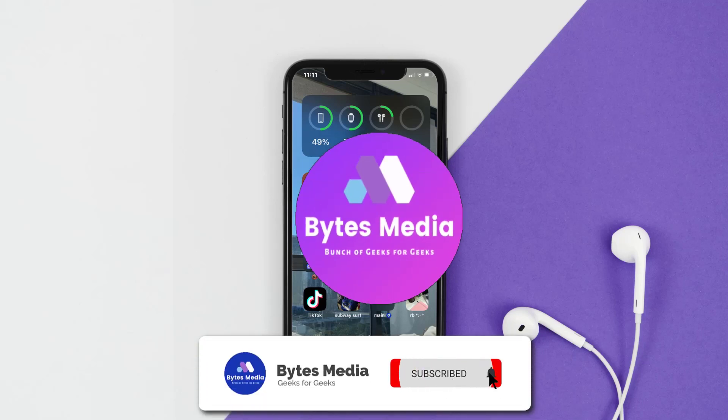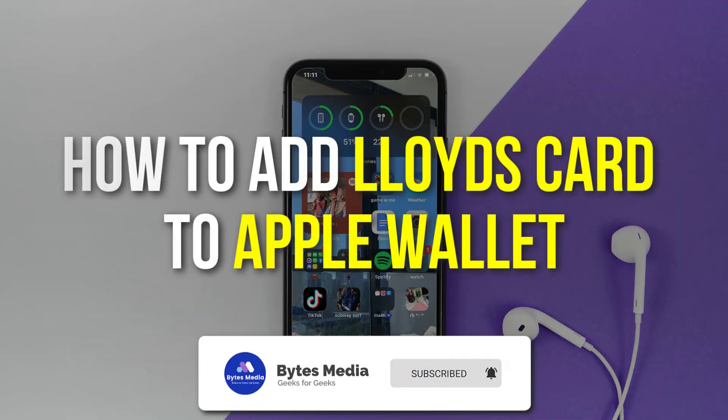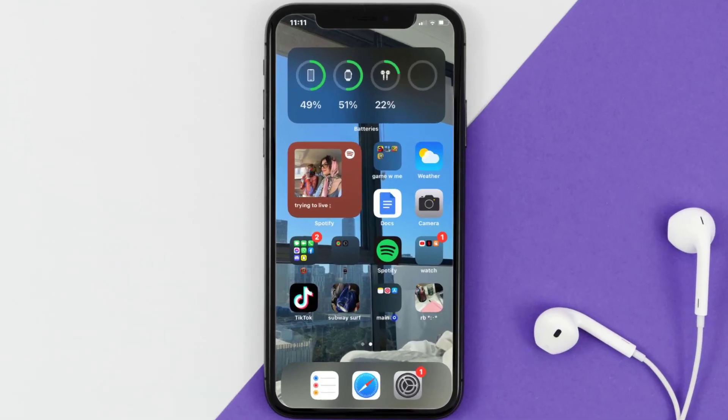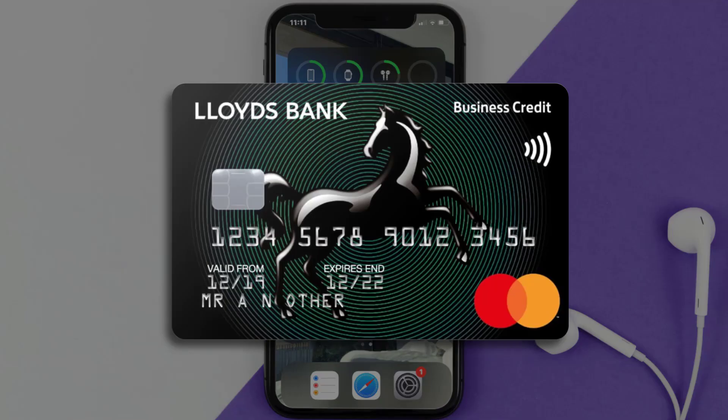Hey guys, I'm Anna and today I'm going to show you how to add Lloyds card to Apple Wallet. This video is going to be a step-by-step tutorial, so if you follow along, by the end of this video you'll be able to add Lloyds card to Apple Wallet.